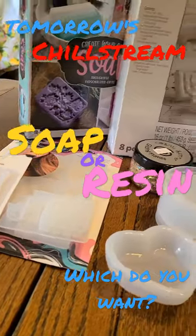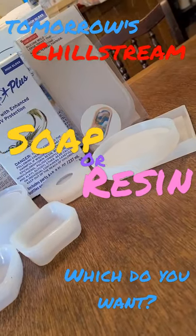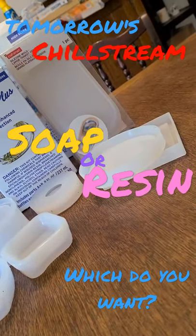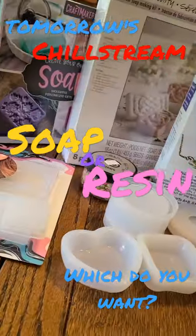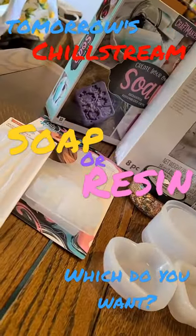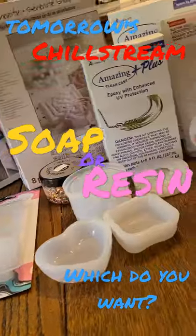Hey guys, for tomorrow's chill stream, would you rather we try a couple of different soap making kits, or revisit resin making? I've got a bunch of new molds and some fun add-ins. Let me know — vote for which one you'd like to see tomorrow.